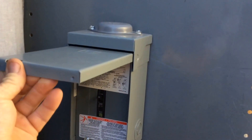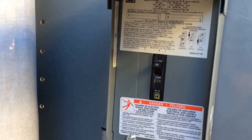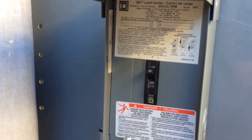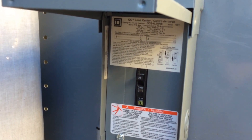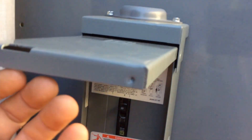Inside the disconnect box, just like my other systems, I have a 20 amp breaker. It's a QO load center breaker, so it's DC rated up to 48 volts. This is a 12 volt system, so I can shut the power off here to the panel.